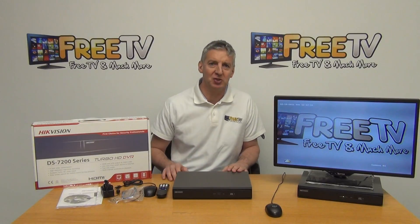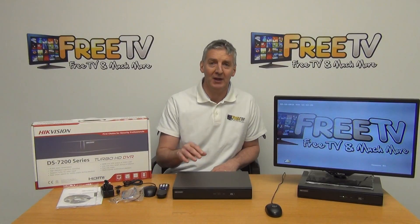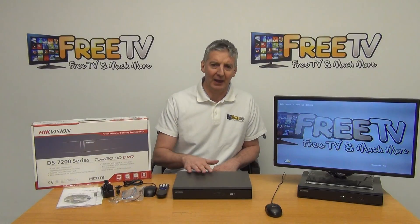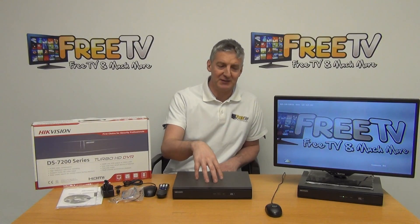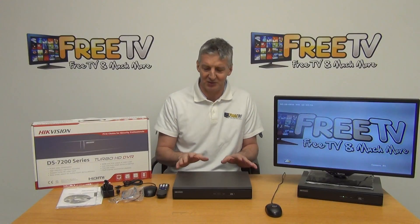These particular units are available with free shipping directly from freetv.ie. In terms of hard drives, they can support up to 6TB in both the 4 and 8 camera versions. What we'll do here is give an overview of what physically comes with it, look at the features on the box itself, and then move over and look at the software menus on the DVR itself.